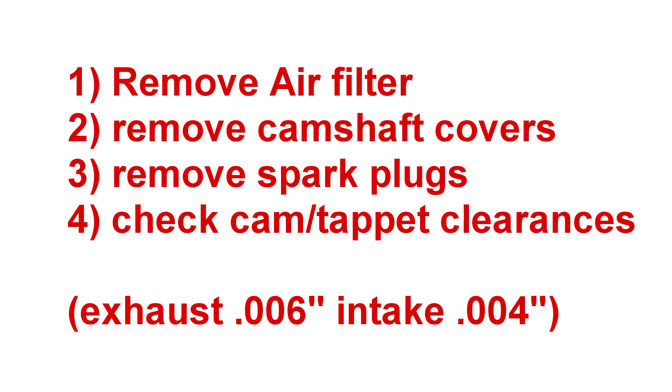Let's review the basic process of checking and adjusting the camshaft clearances. First, remove the air filter housing and then the camshaft covers. If desired, you can remove the spark plugs to facilitate turning over the engine. With a feeler gauge, check the clearance between each cam lobe and tappet and record that value. Exhaust clearances should be six thousandths and intake clearances should be four thousandths. These values apply to all of the earlier XK engines; later engines did have larger clearances.